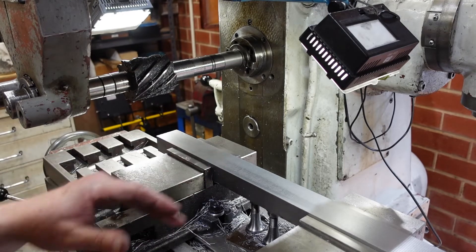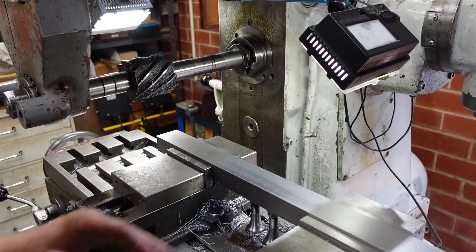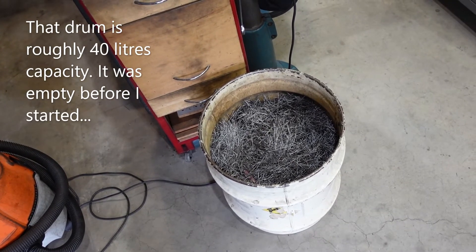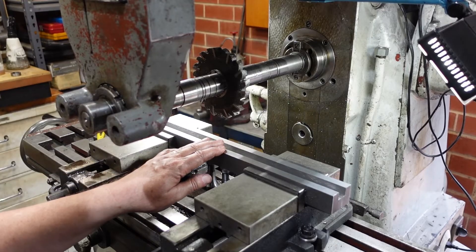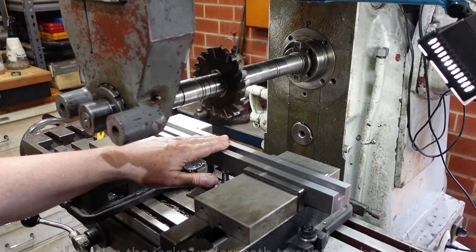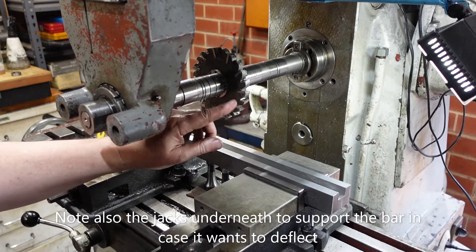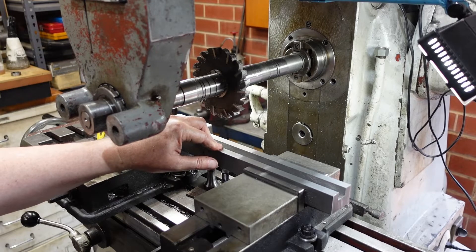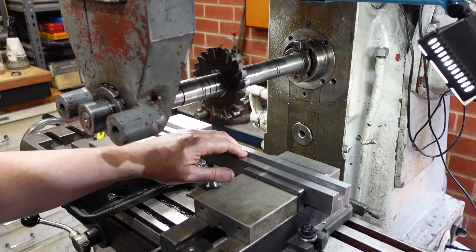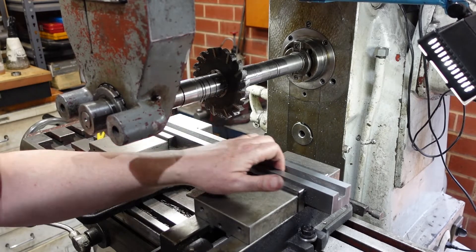Just to give an illustration of how much swarf was taken off. I've just finished putting a trench in with a half-inch cutter. When putting a slot in of a particular size with a milling cutter — whether it's an end mill or a slitting sort like this — I'll run it down the middle and then offset it hopefully equally either side to try and get that final size.